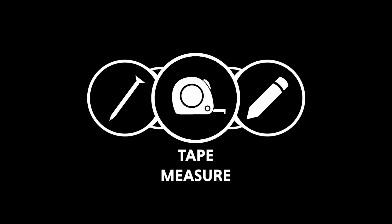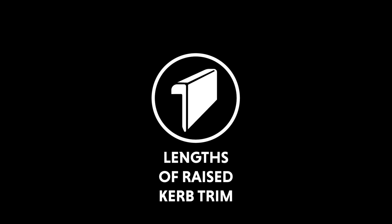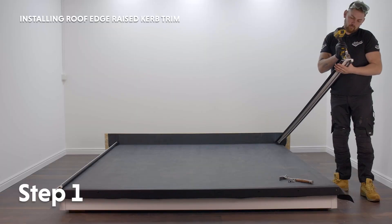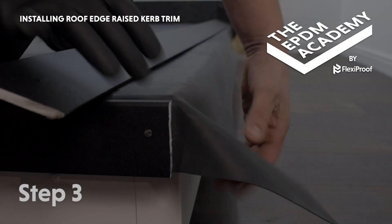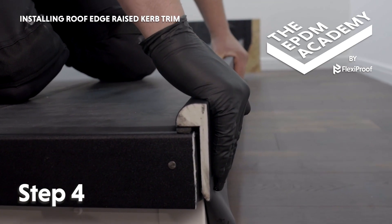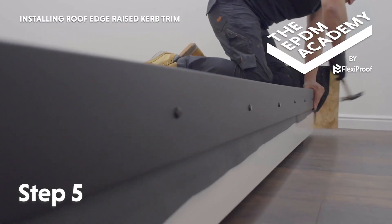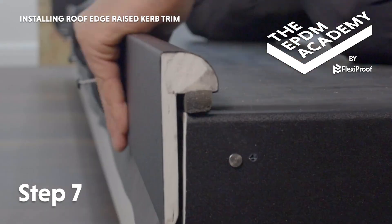Tools required: tape measure, pencil, fine tooth hand saw or multi cutter, hammer, 50 millimetre poly top nails. Materials required: lengths of raised curb trim. Cut the raised curb trim to the correct length and position at the roof edges. Remove the protective film from the raised curb trim. Fold and tuck the membrane into the corner. Remove the protective film from the foam strip and press the raised curb trim down into position, compressing the foam strip by 70% for a watertight seal. Hammer a poly top nail into each pre-drilled hole and a fixing pin at the corner. Re-follow these steps to install raised curb trim on the other side of the roof.